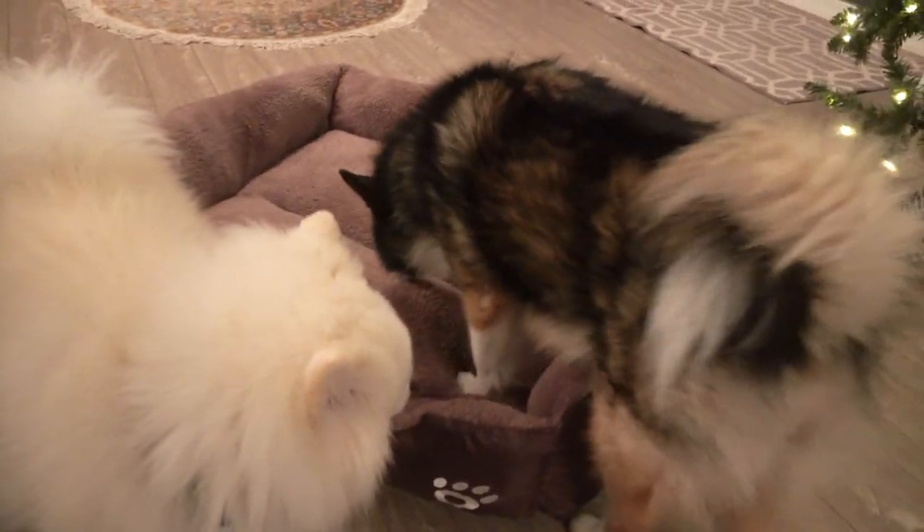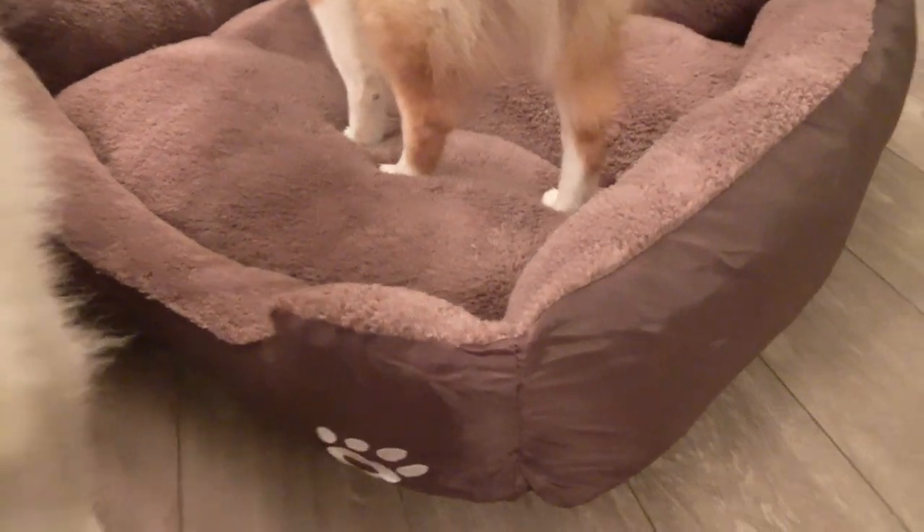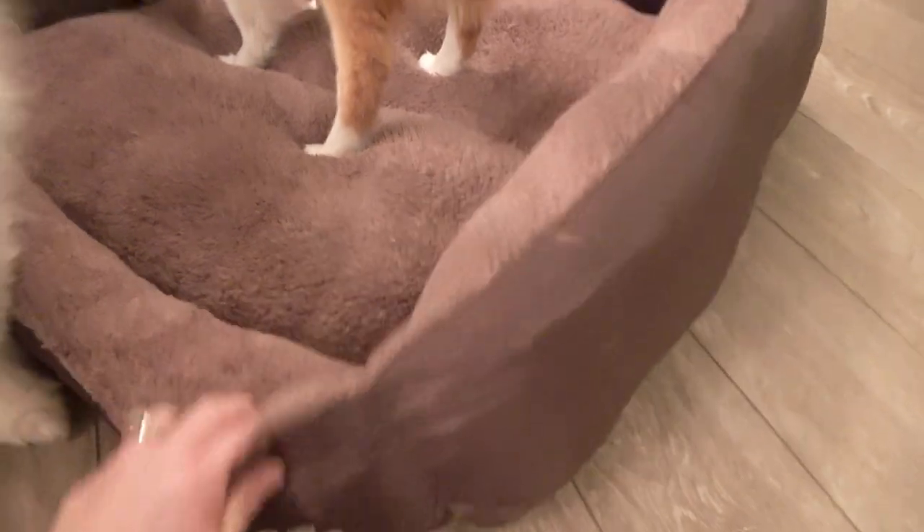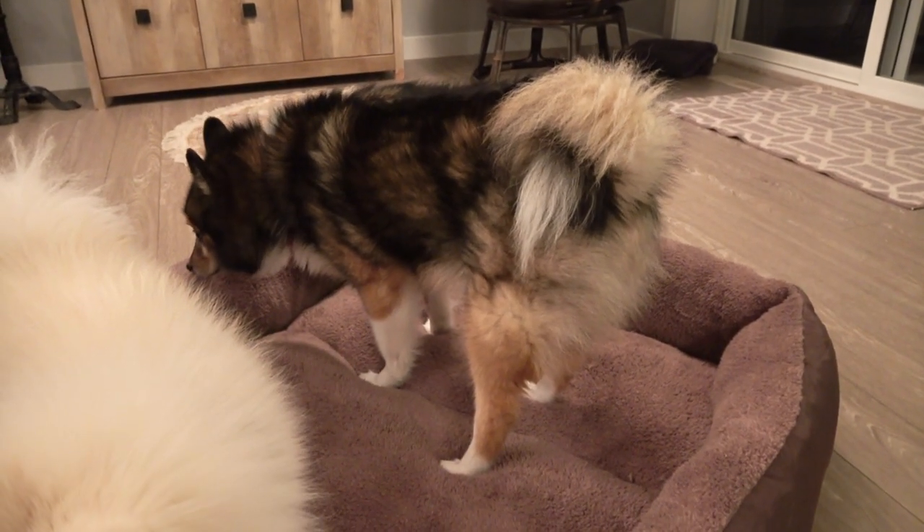This dog bed — let's be honest — isn't the nicest to look at. It doesn't sound great, but it is their favorite bed they have ever had.